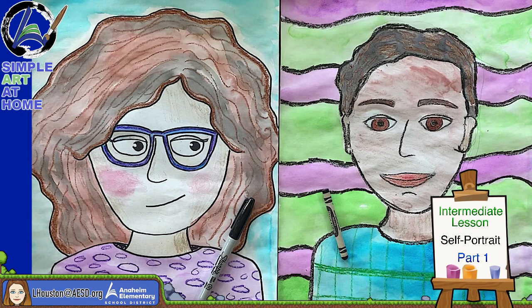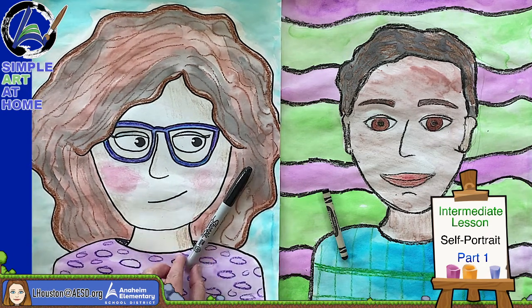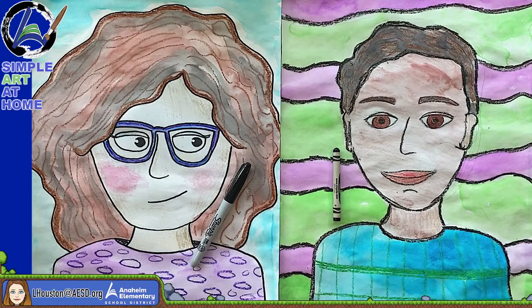I want you to think about your hairstyle, how you'd like to draw your hair. Do you wear glasses? What's your favorite outfit? Maybe you want to draw yourself in your favorite outfit, or if you wish you had a specific outfit, you can draw yourself in that. I have a couple of examples here — the drawing on the left I did the outline with a black pen, and you can decide which one you want to use.